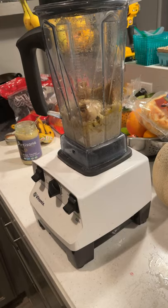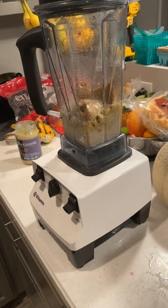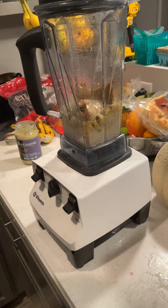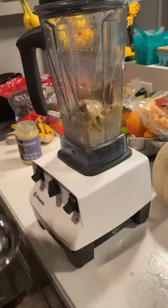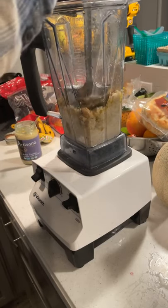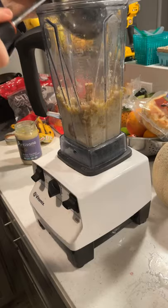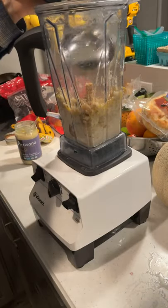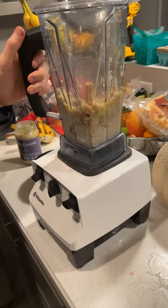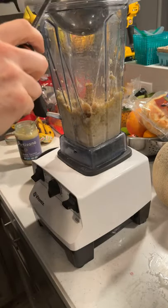I'm going to grab my ladle real quick — I had to unplug myself from the microphone. Okay, I'm back. I'm going to use the ladle to tamp down the mushrooms. Making a mess here, that's how it goes sometimes.